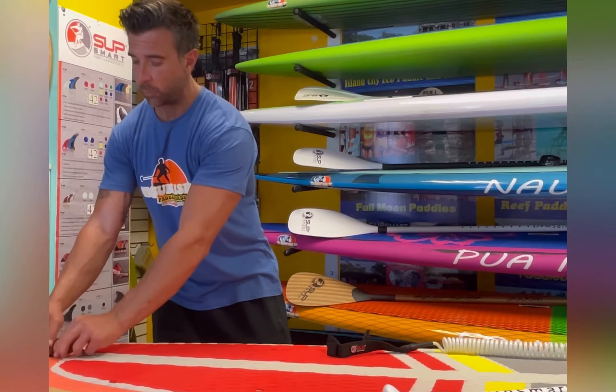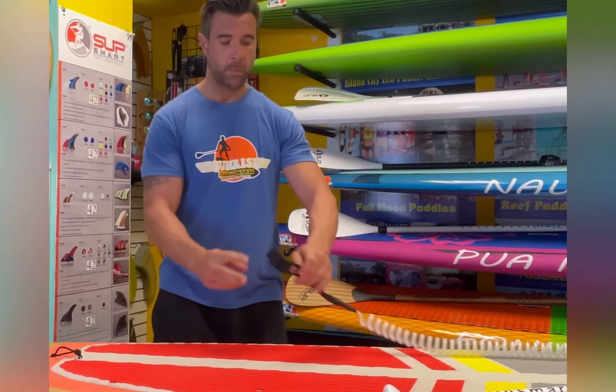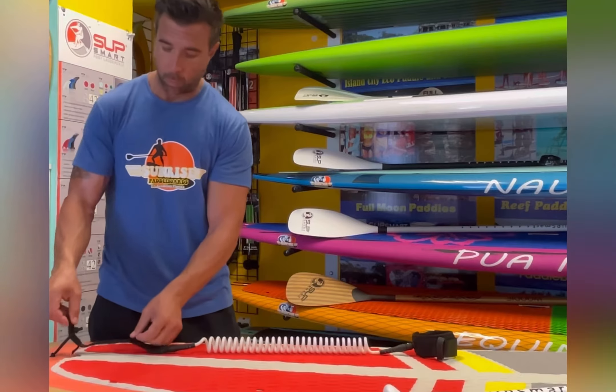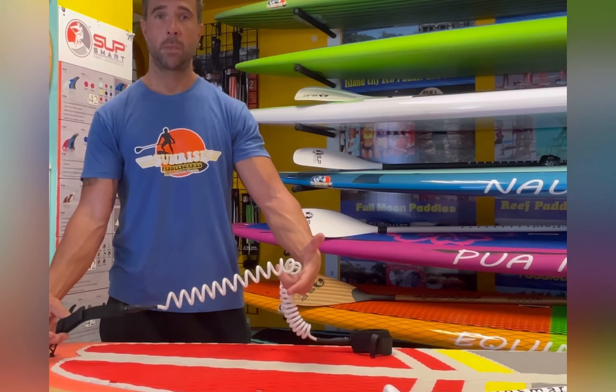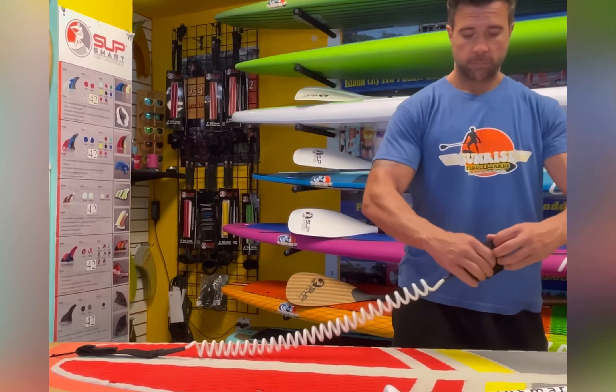You're going to loop the knot through the loop. Then hold it there. Now we're back to the trifold again — slide it in: one, two, three. Done. The leash is on.